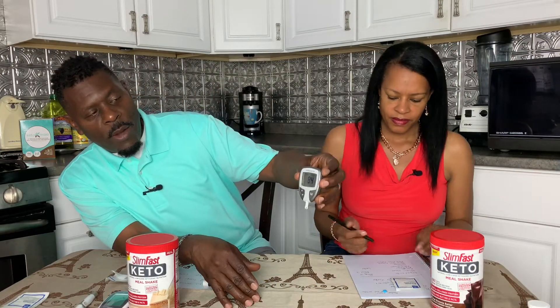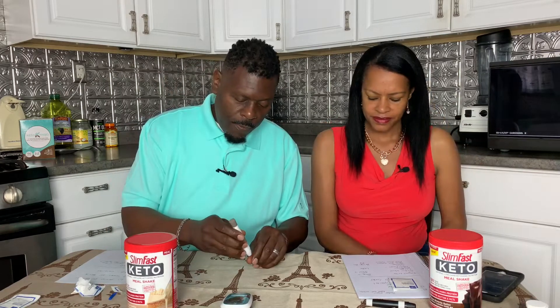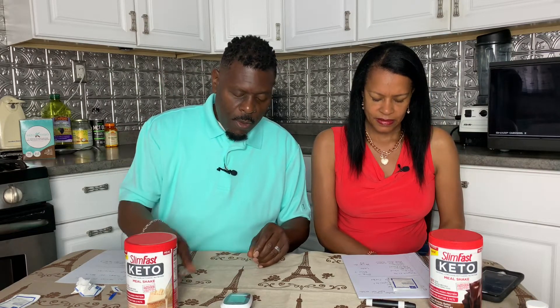So we're going to do the pre-glucose test. Renee's reading is 84. And David's is 96. Now that we've taken our pre-test, we will taste the product and then come back and test our sugar.